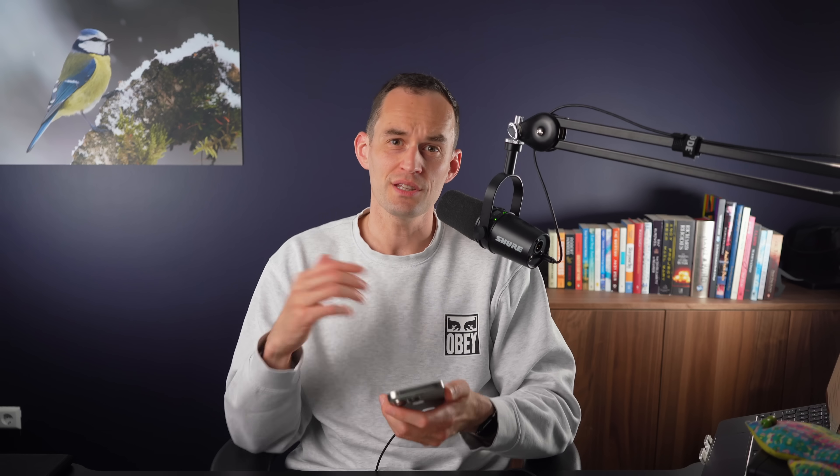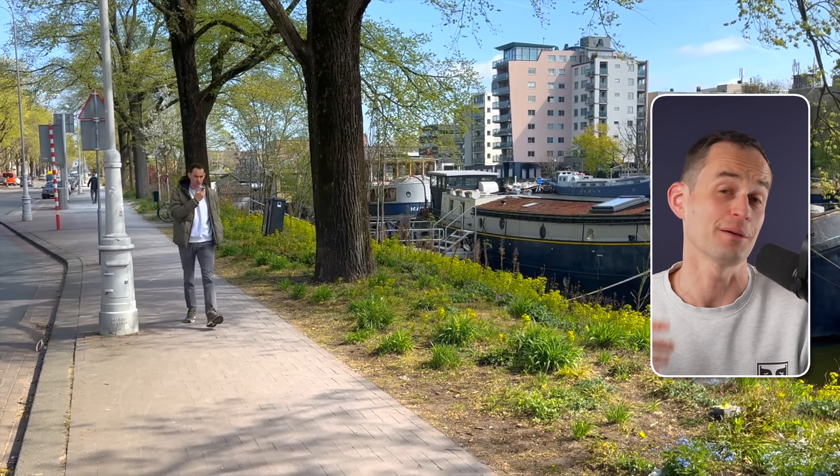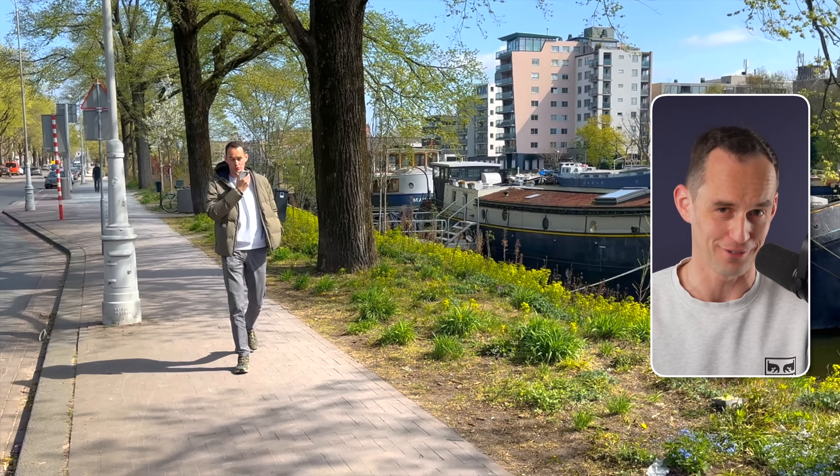This is really great for capturing ideas when you're on the go. Often when I'm on a walk around my neighborhood and I have a good idea — something I want to share with someone, an insight, or something I want to write in an email — rather than standing awkwardly on the sidewalk trying to type, I just open Record Audio, talk to my phone, and I'm done much more quickly and can get back to enjoying my walk.